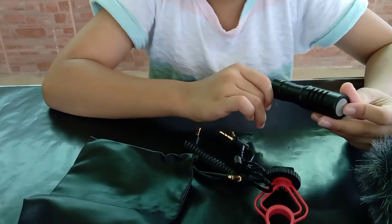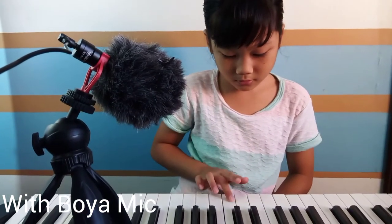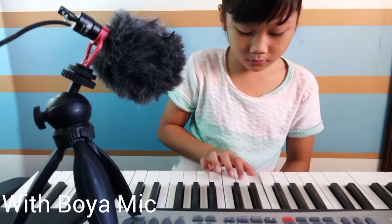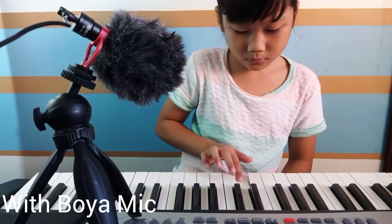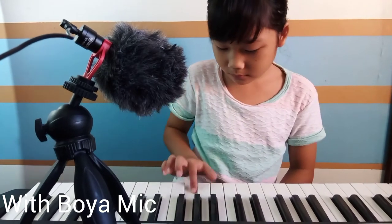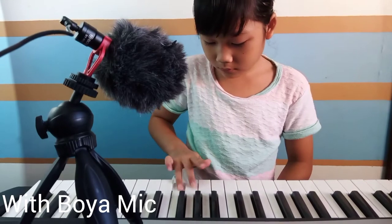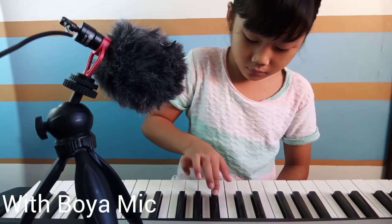So let's test the mic. So now we're going to test the Boyi Mic. I'm going to play another tune. Hello.